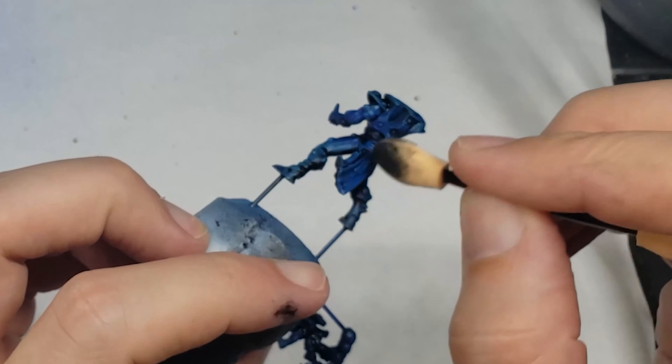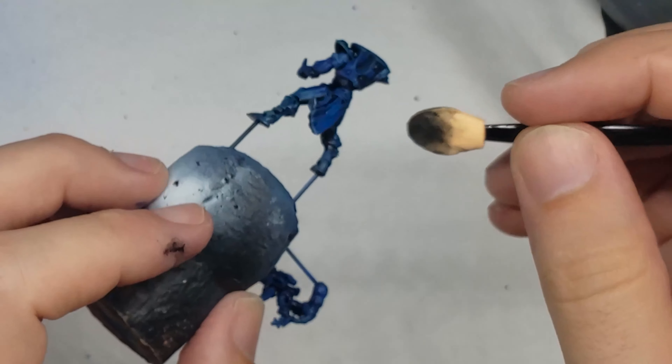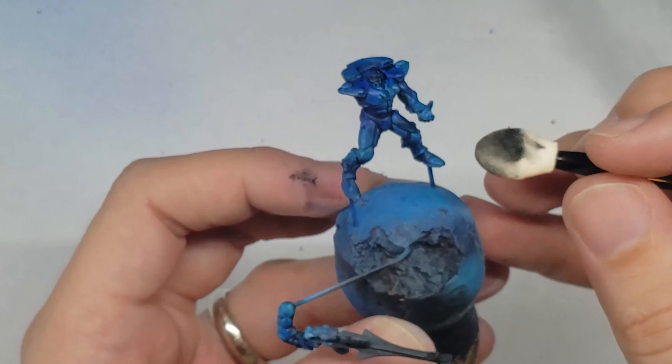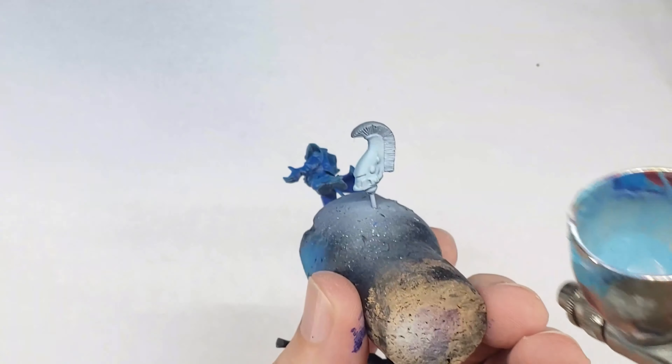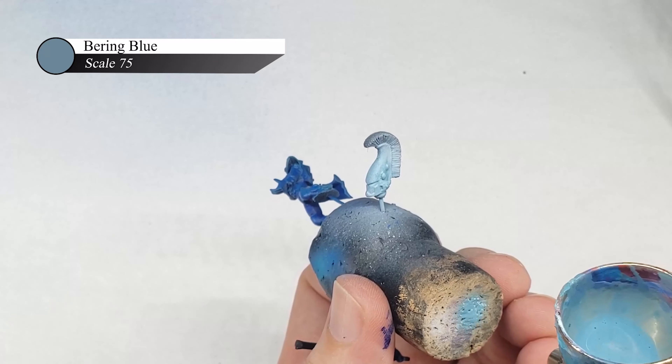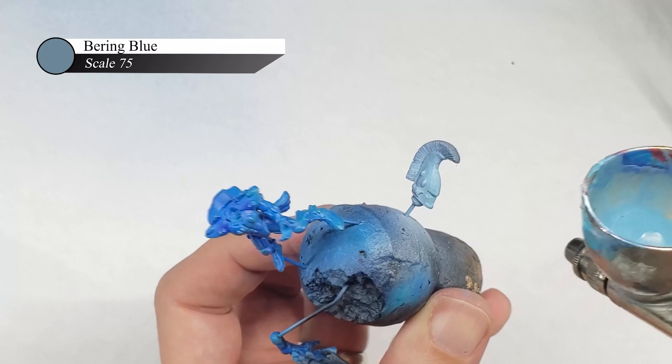As a quick aside, I've seen so many people mention that you need to let your oils dry for like 24 hours before moving onto the next stage, and that's just simply not true. All you really need is to grab a hair dryer, give your model a quick blow dry until the oils are matte and dry, and you can move on with your life.